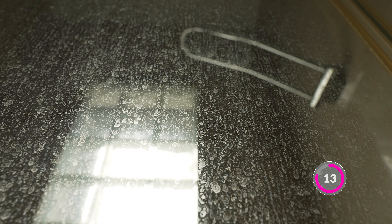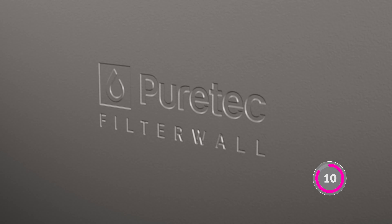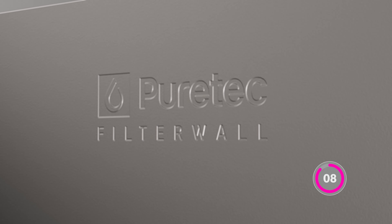For areas with high water hardness the Filter Wall reduces scale build-up in appliances and on glassware, so transform the water quality for your house with the Filter Wall F-Series. Invest in a healthier lifestyle and protect your family. Visit our website for more information and to find a retailer near you.